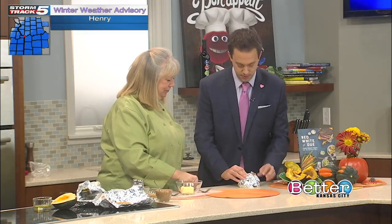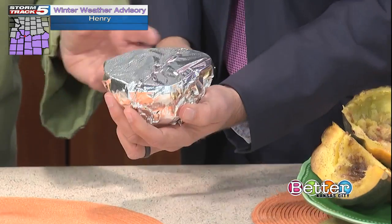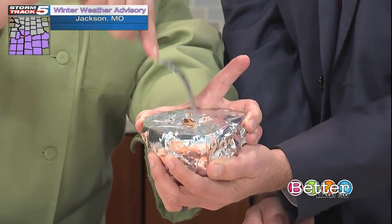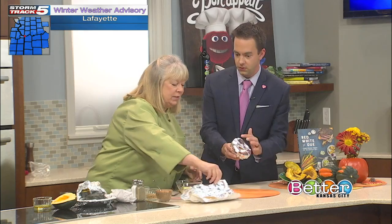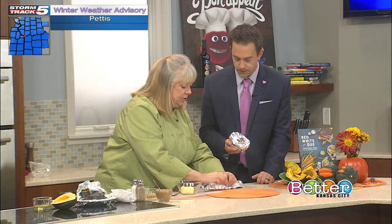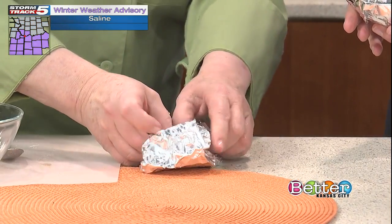Because you're going to use this on the smoker, you want some holes to let the smoke get in there. This would go on your smoker indirect, so you'd have some wood chips. The easiest thing for wood chips is to do a little foil packet — sometimes make it a little foil boat.